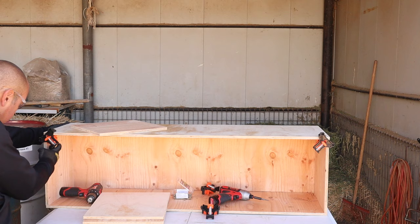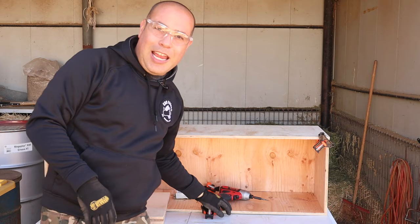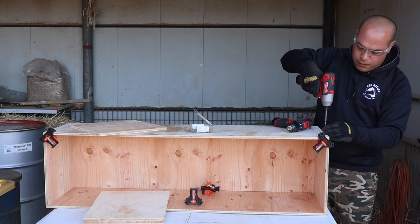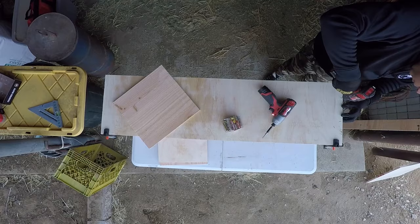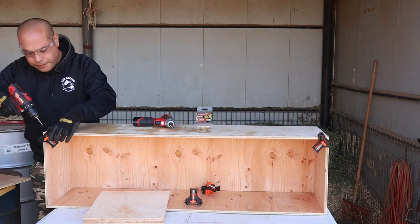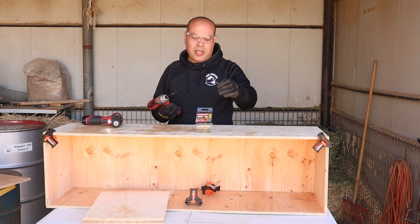I'm telling you these little corner clamps — game changer. We got them from Amazon, 15 bucks. I'll leave the link in the description if you want to try these out. Here we're just going to do a couple screws across the top, and we'll do one in the middle here just for good measure. These screws, it says you don't need to pre-drill, but I always like to pre-drill holes just to prevent our wood from splitting when you put the screw in.